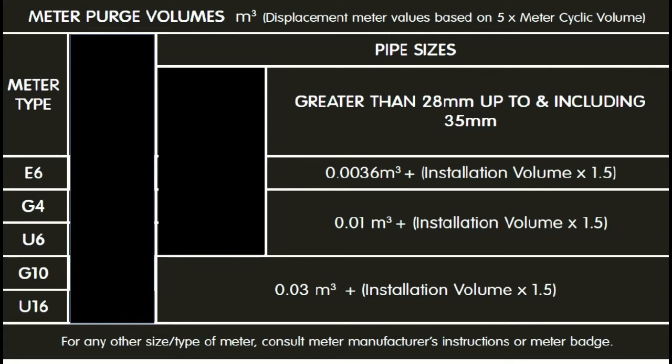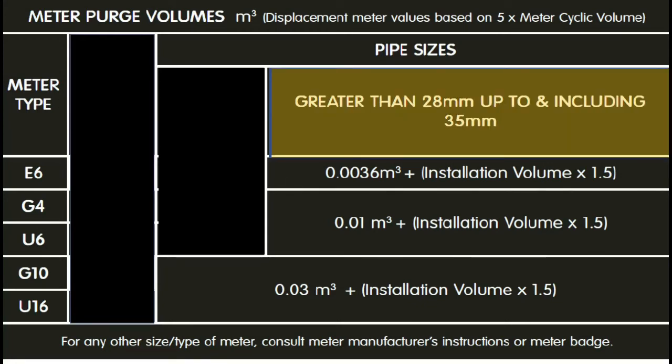However, if you've got pipework that's bigger than 28 millimeters, up as far as 35 millimeters, then you've got to use the second column. You simply do what it says in the box. If it's an E6 meter, you use the figure 0.036 meters cubed, and then you add the installation volume, which is all the gas in the pipes plus 10% for fittings, and you times that little number by 1.5.